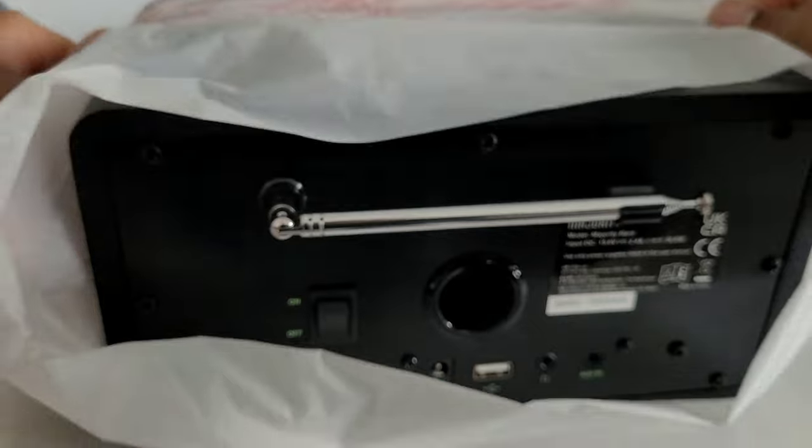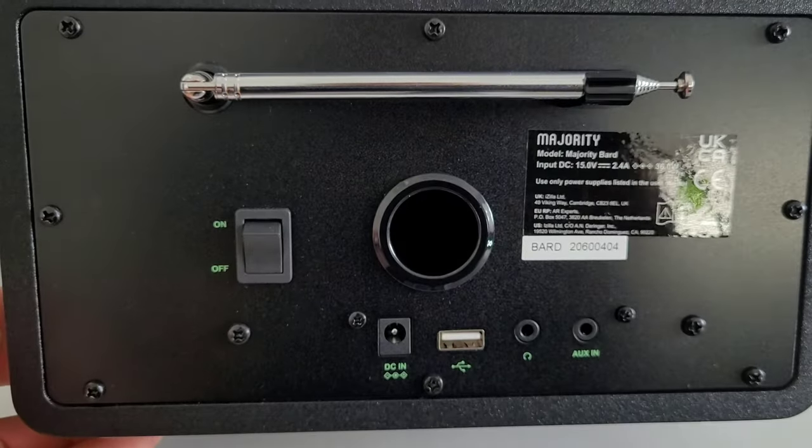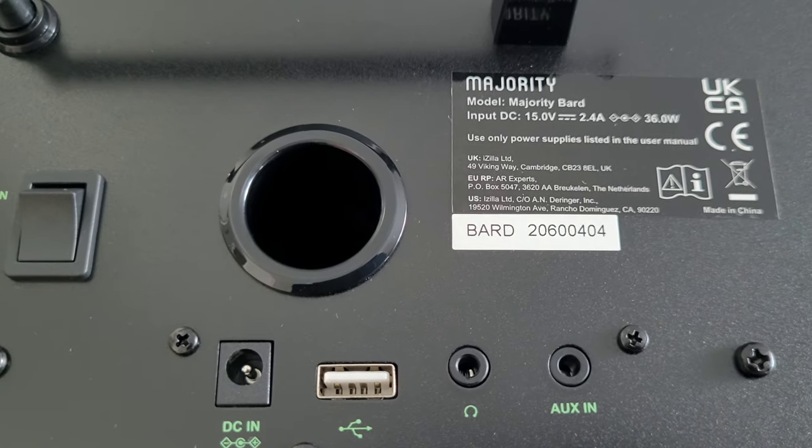On the back of this unit you'll find the antenna, an on and off power button, a DC input, a USB input, a headphone input, as well as the aux in.